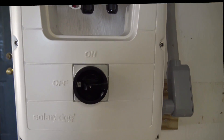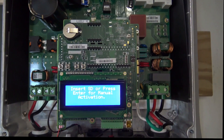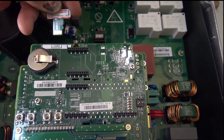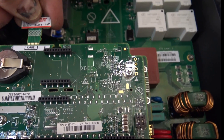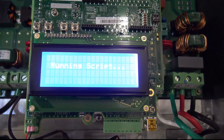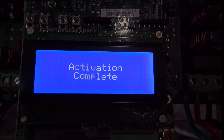Now I'm turning on the breaker that's connected to the inverter. When I turned on the breaker, the LCD display illuminated. The serial numbers match, so I'm getting ready to insert the SD card for activation. Activation is now complete.